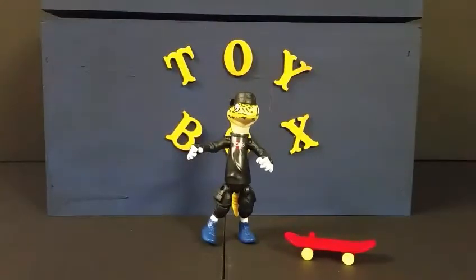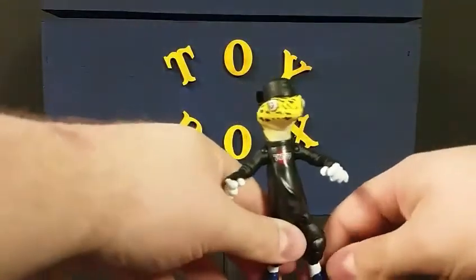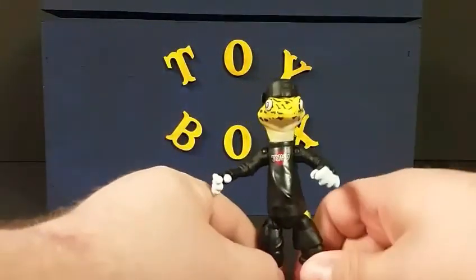He will stand with the skateboard in his hand, but it looks more like the actual design of the figure was made to be placed on the skateboard. He won't stand on his own — especially with the tail not being as long as the classic version of Mondo Gecko. It's kind of hard to balance him with the tail too. Speaking of the skateboard, it just plugs right into the bottom of the foot and sets right there — pop it in and there we go.